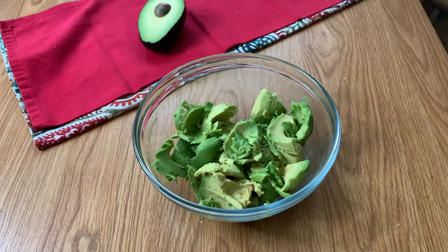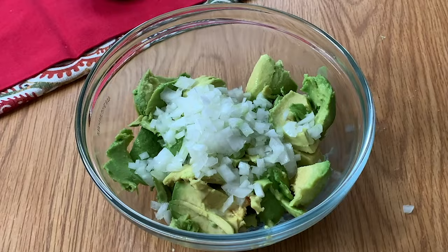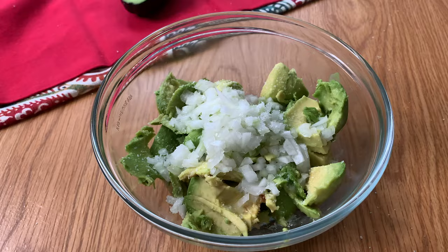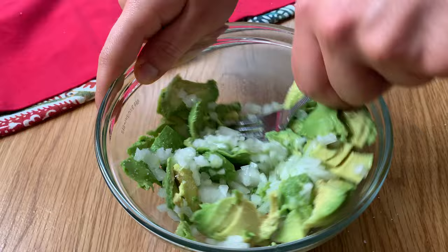For me, what I'm going to do is add to my avocado a little bit of white onion, a good amount of salt, and some fresh lime juice. Now I'm just going to come in with a fork and mash it all up. You can go as smooth as you like or as chunky as you like — I like a little bit in between.